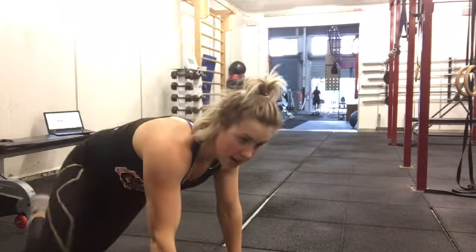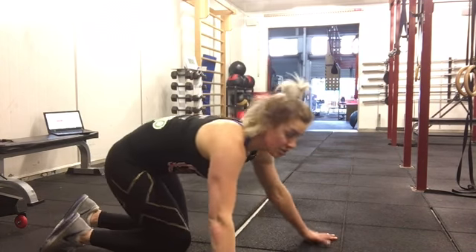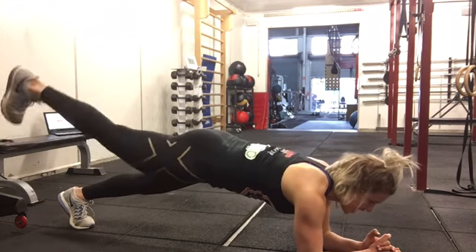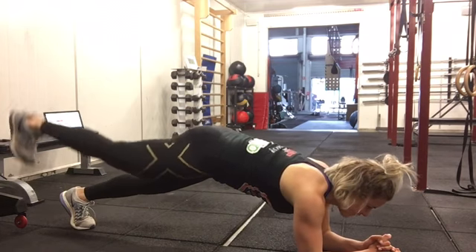And the last one is a plank with a toe lift — into a plank, and we're just lifting our toes, working our glutes and abs today, getting those big muscles fired up.